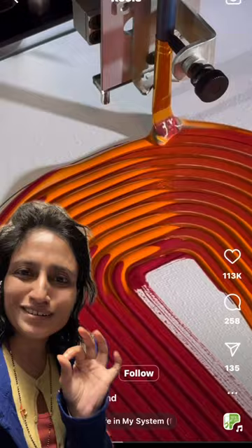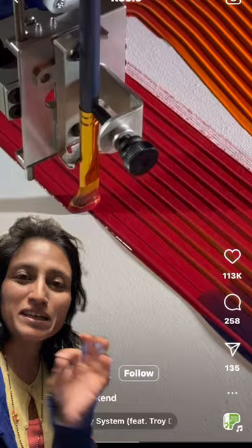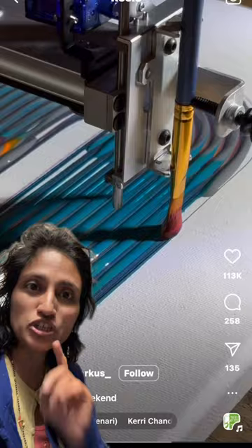This work by artist Florian Marcus is so mesmerizing. He's playing with the idea of op art and using lines, but instead of hand-lining it, he's using a machine and a brush.